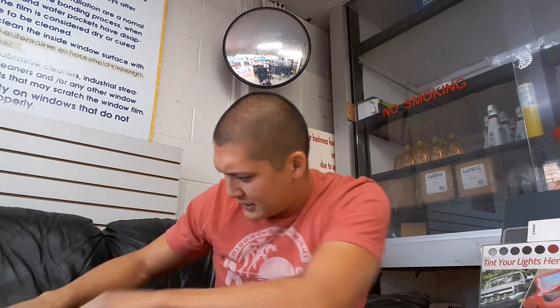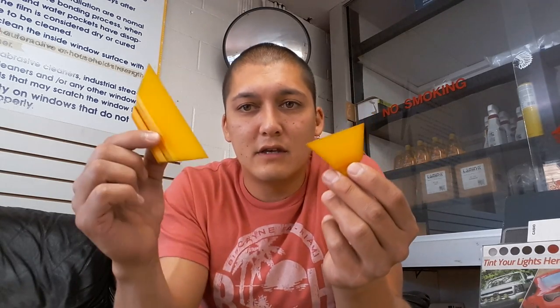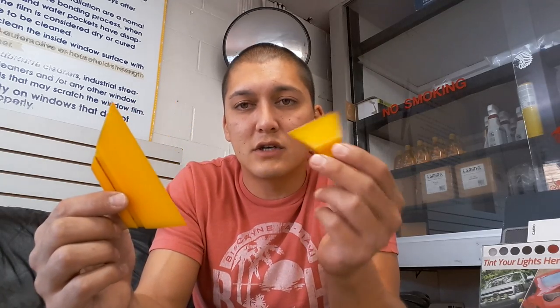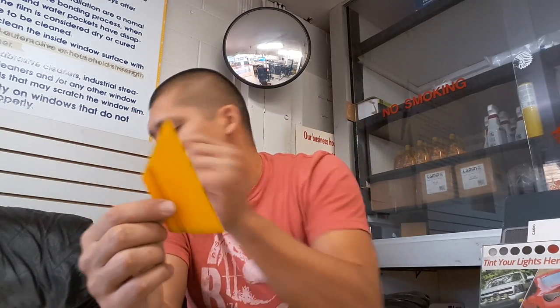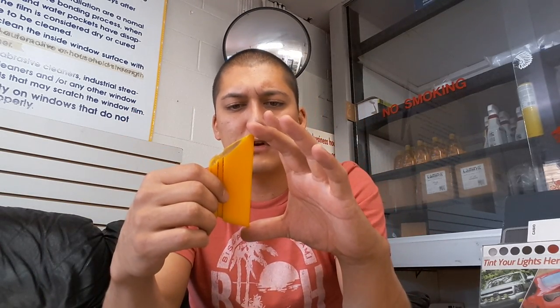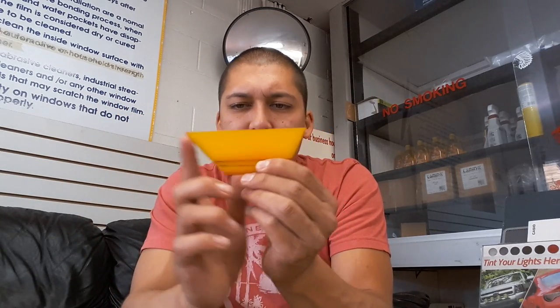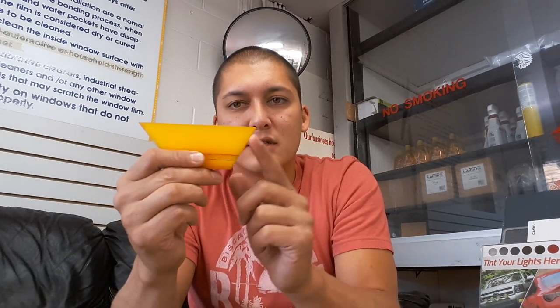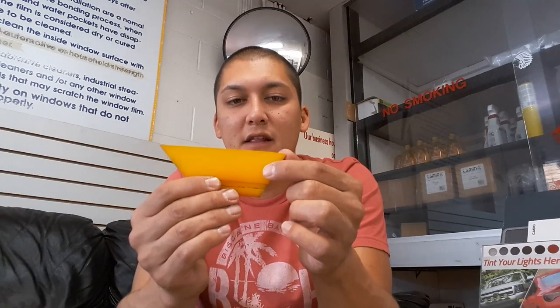Next, let's go over squeegees. These are yellow turbo squeegees. I use this small one for small quarter windows where a larger one won't fit — it helps get into those small tight places. This one is about four or five inches; I cut it myself. I like putting a 45-degree on one side and about a 60-degree on the other side. The longer the angle, the thinner and weaker that end gets, so it really just depends on your preference.